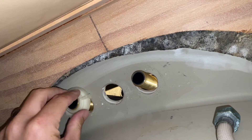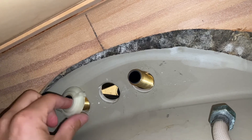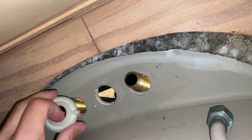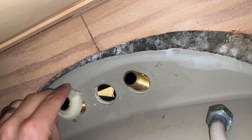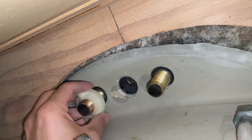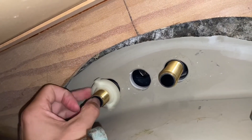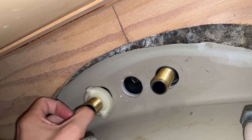You can tell the faucet is still kind of leaning — it's not straight up and down. You can have somebody hold it straight from up top, or if you have two hands, hold it down with one hand while you tighten with the other. Go ahead and start the water lines by hand and finish with the adjustable wrench.